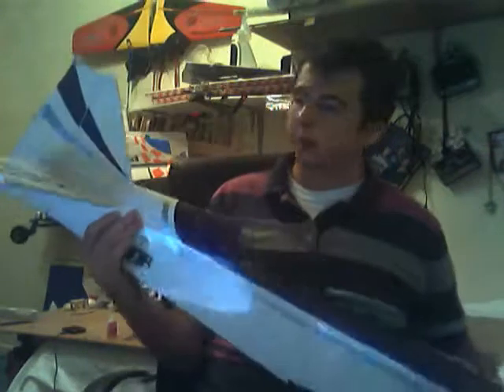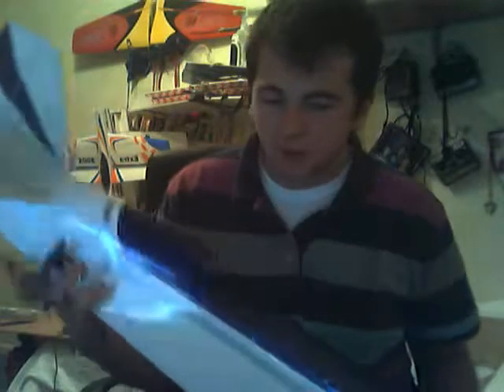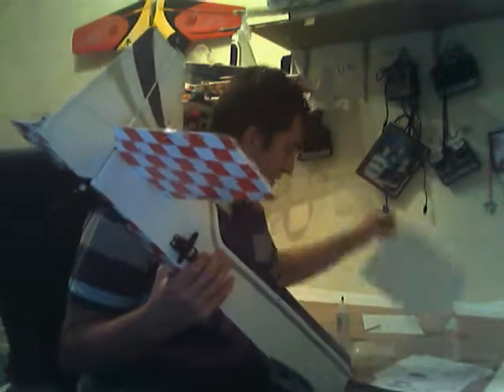That's day two of the assembly. Next up, let me just check what's next in the manual — yeah, I'll put the throttle servo in somewhere in here, and then put the landing gear in.